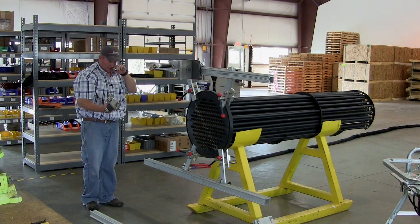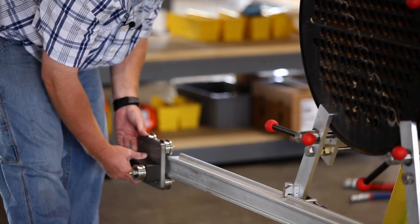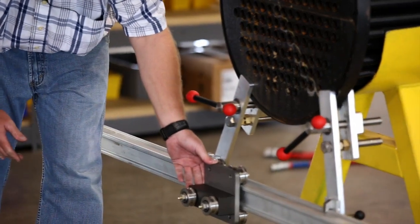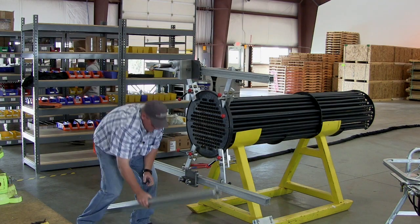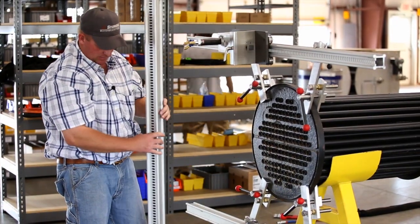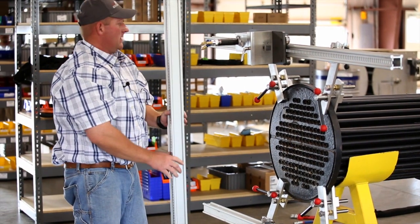This is just an idler carriage for the bottom of the rail and it goes on here. Then you can put your vertical rail in. You'll want the slotted rails facing out on that one as well.